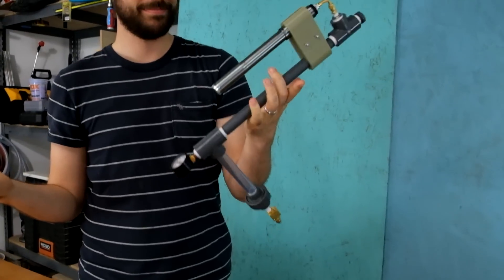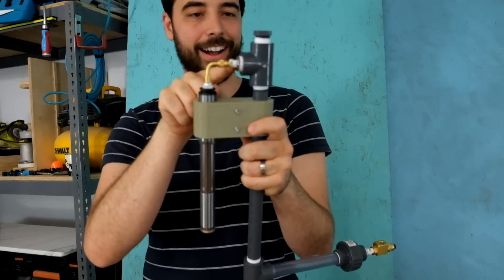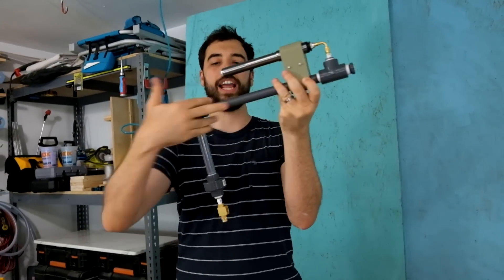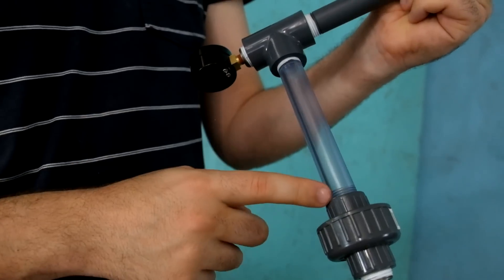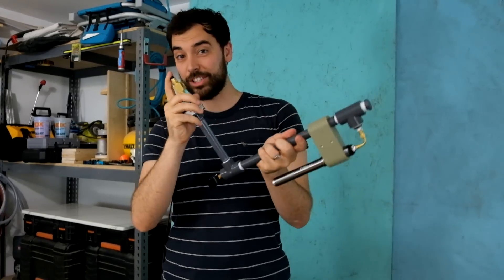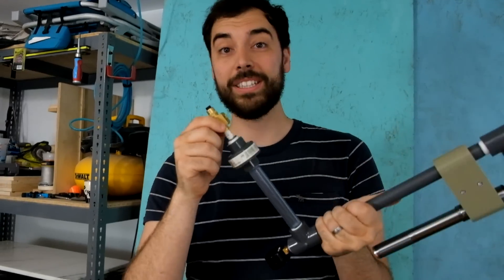Before we do, do you want to explain what all the parts are? We have the bike pump right here. It's going through a one-way valve right here into this main assembly. There's going to be air right here, water right here, and this clear part so we can see how much ammo we have left. And we have this trigger right here, which is basically a fast-acting valve. The one thing we're missing is a nozzle so the water doesn't spray out all at once.